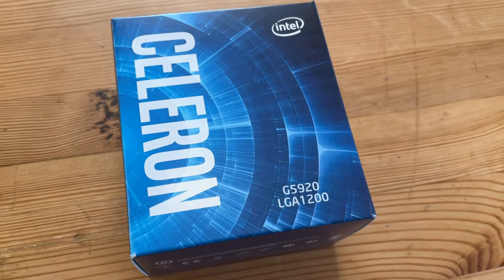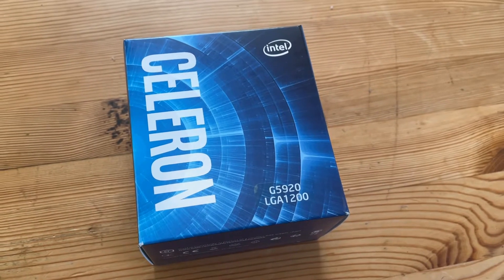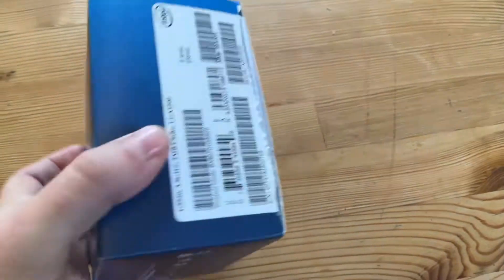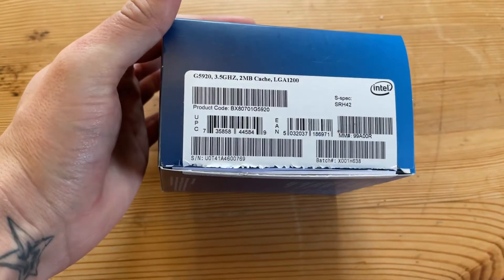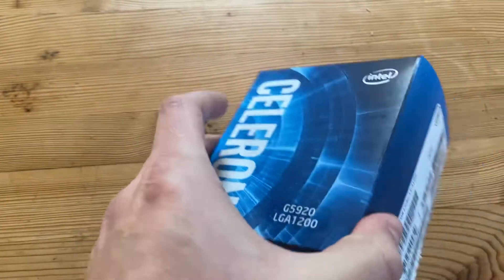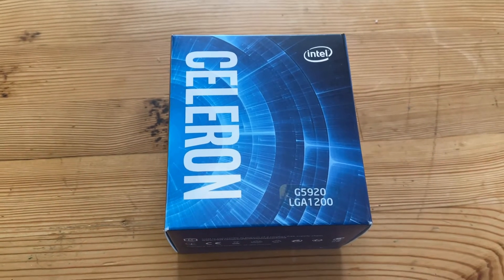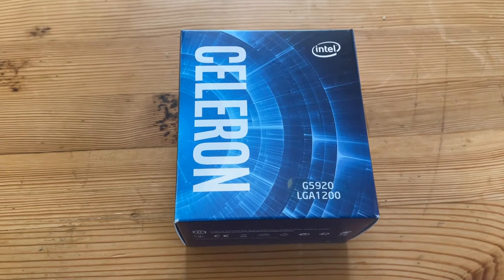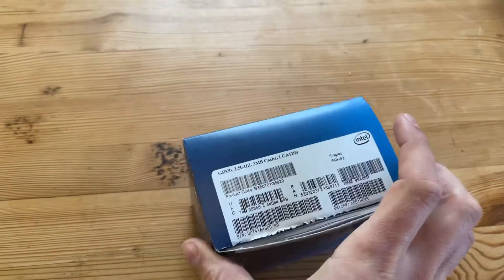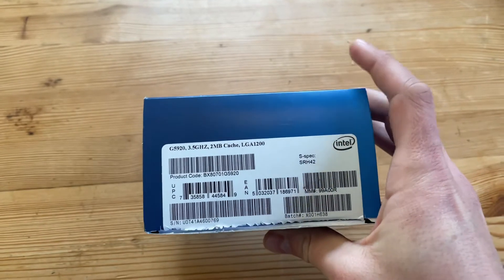Hi, welcome to my video and to the Intel Celeron G5920 — it's the latest low-end offering from Intel. They also make the G5900, which is slightly slower on clock speed, but this is the world's fastest ever Celeron on Intel's latest 10th gen LGA 1200 platform. It retails in the UK for about 35 pounds; I bought this for 36 delivered.